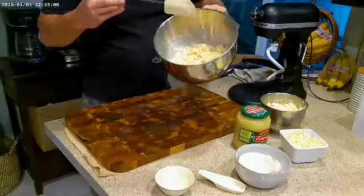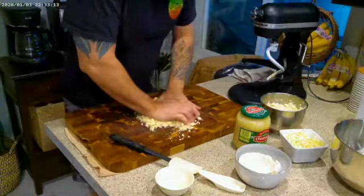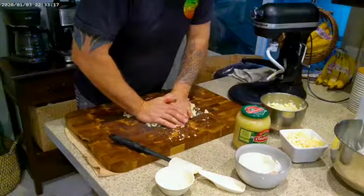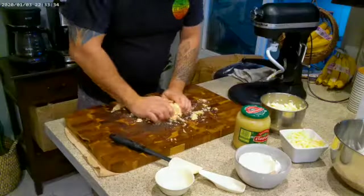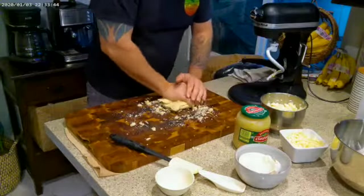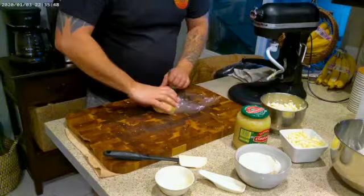Everything is pretty well incorporated, but it's still clumpy and not really a dough yet, so we're going to put it out on the cutting board and knead it together — just squish it until it forms a solid dough instead of a crumbly mess. Once we're done, we'll wrap it in plastic wrap and put it in the fridge for about 30 to 45 minutes, or even overnight, to let the dough come together.